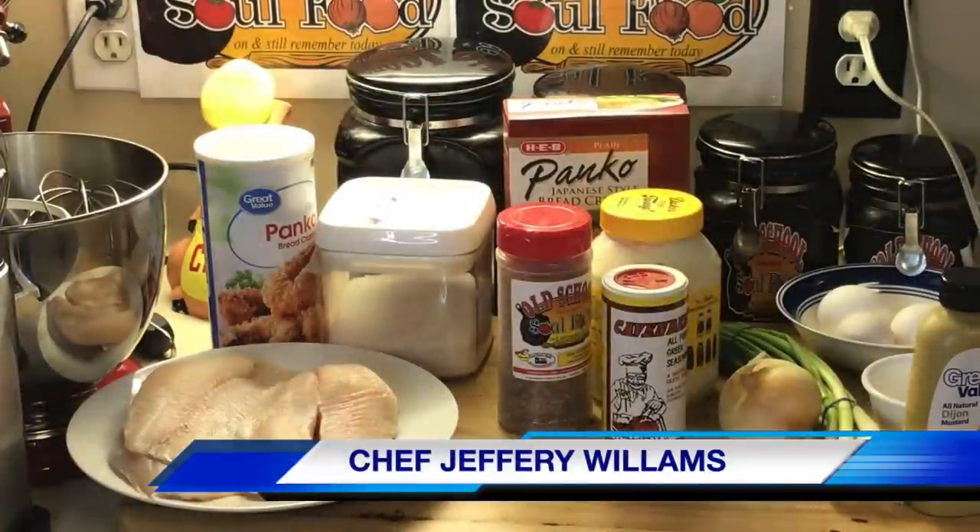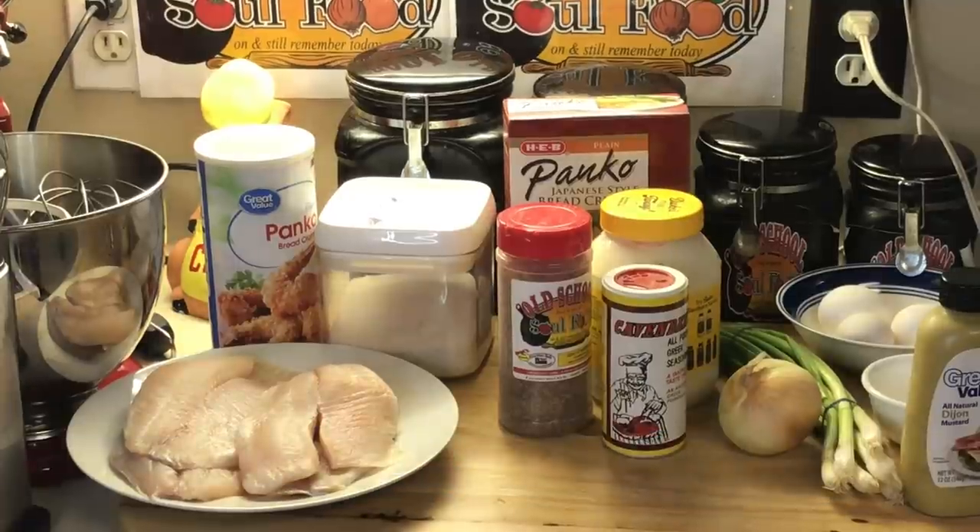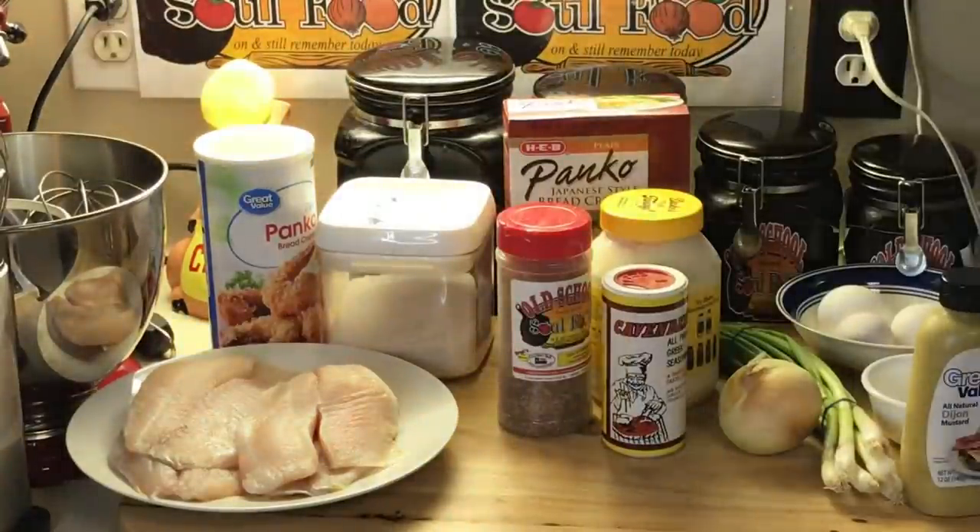Hello, my old school soul food family. Chef Jeffrey back with another video. This is the TGIF Fish Friday segment of the week. I know y'all happy. As you see by the title and the preview picture, we're doing some old school fish cakes, y'all. I'll show you something that's very simple, very easy, and a very awesome fish item to eat.